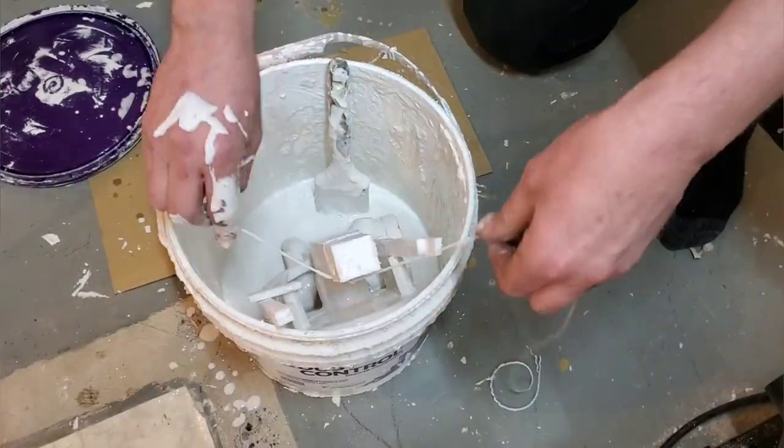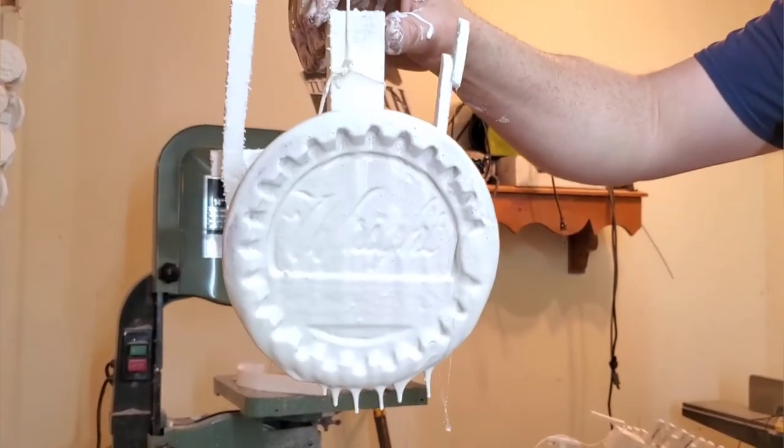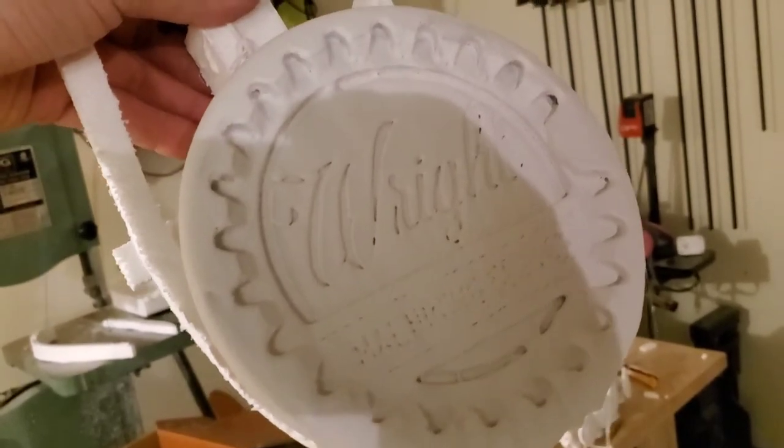Next I'm just going to hang it up in the wood shop and leave it out there for two or three days to make sure it's good and dry. Now that it's dry, we're going out to the shop and we're going to cast this.